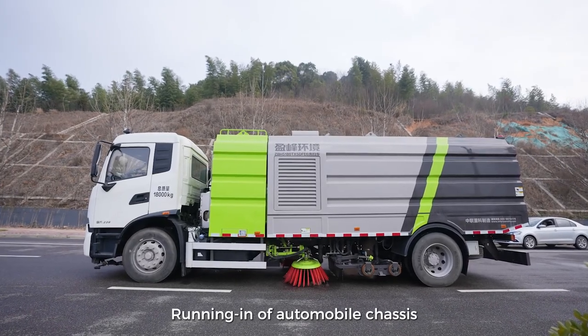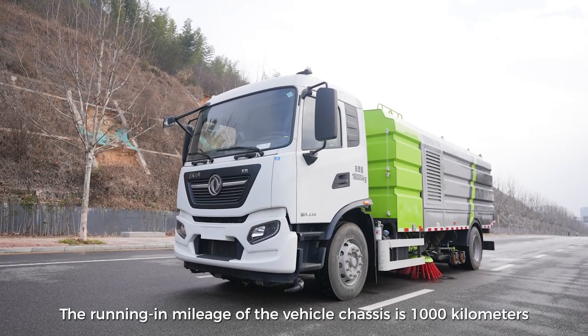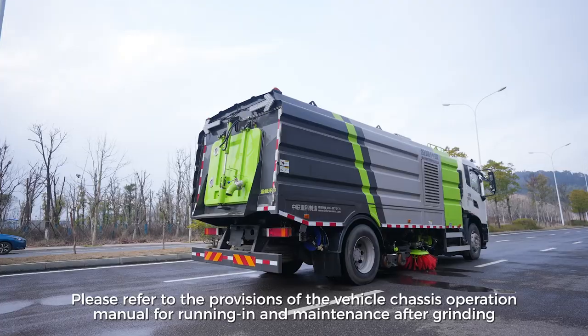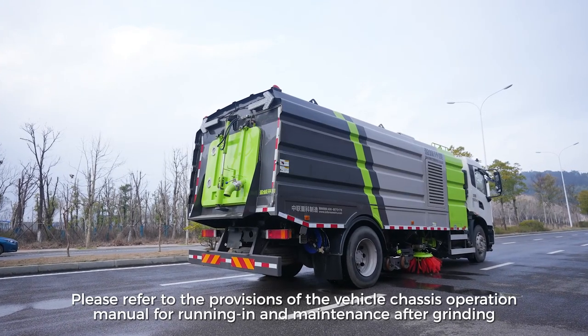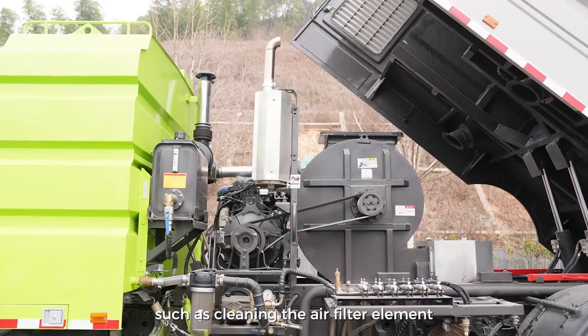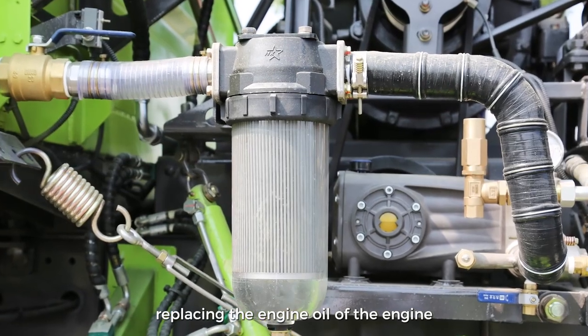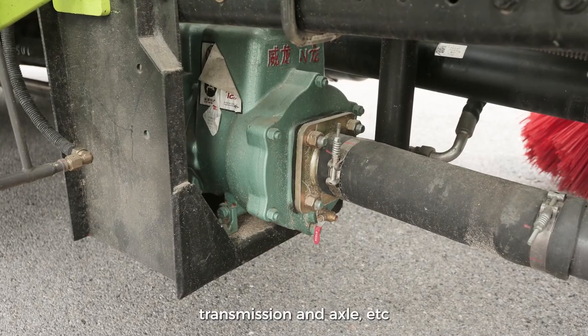Running In of Automobile Chassis. The running-in mileage of the vehicle chassis is 1,000 kilometers. Please refer to the provisions of the Vehicle Chassis Operation Manual for running-in and maintenance after grinding, such as cleaning the air filter element, replacing the engine oil of the engine, transmission and axle, etc.